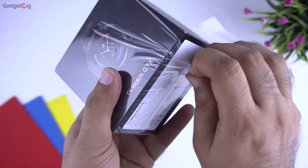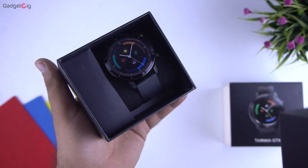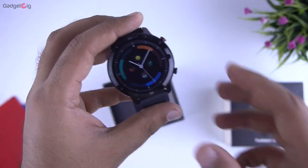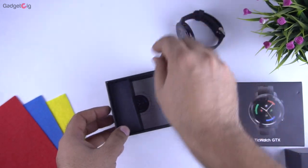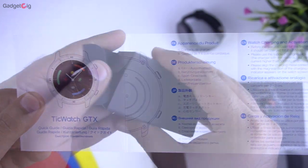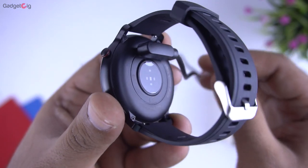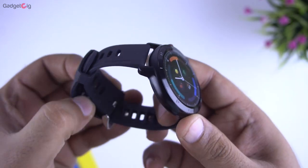Now let's open the box and show you the content. On the top we have the watch itself, and my first impression is that the metal frame on this watch looks pretty good. We also get the user guide with info about different features. In the box we also have the charger, and this is how it connects at the back of the smartwatch. So that's all we have in the box.